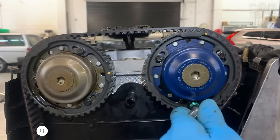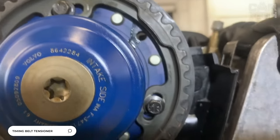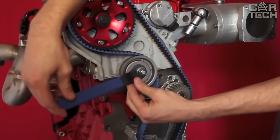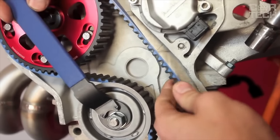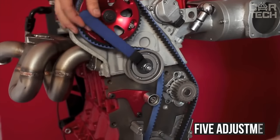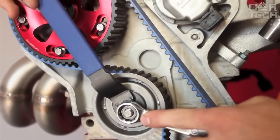When operating a vehicle, periodic adjustment of the timing belt tension is required. The proposed multi-position tensioner can be used on most models of passenger cars, both gasoline and diesel. Five adjustment positions are provided. Delivery set: universal timing belt tensioner.